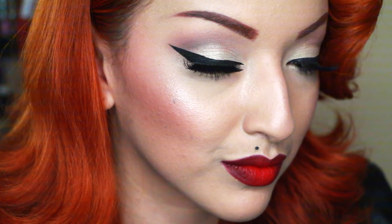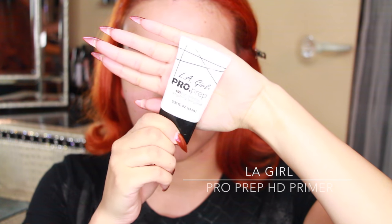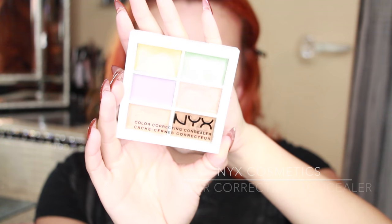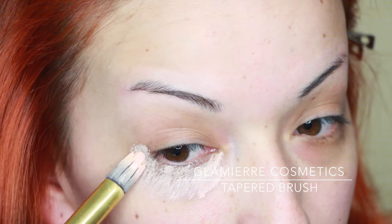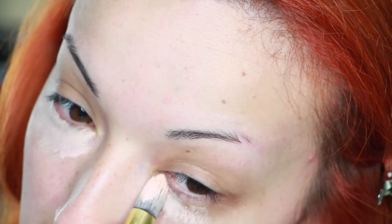Let's get started. I'm first going to start with my LA Girl Pro Prep primer — this one just ends up with a nice smooth matte finish, so I love this one. Next I'm using my NYX color correcting concealer, starting with the pink one and then switching to the salmon one down below. I mix the two colors to cancel out that redness under my eyes.